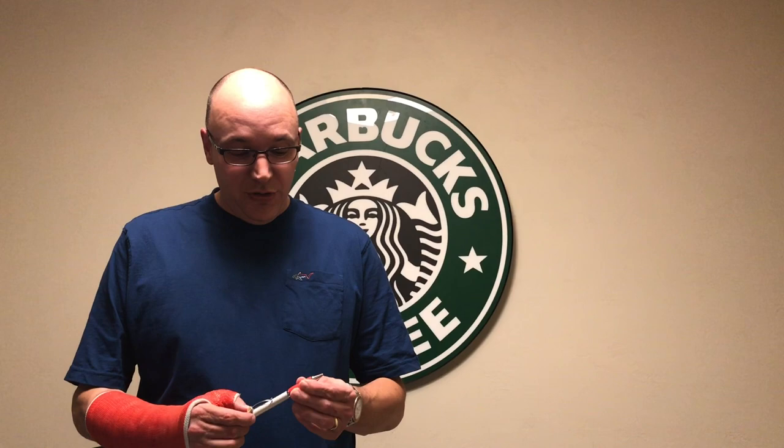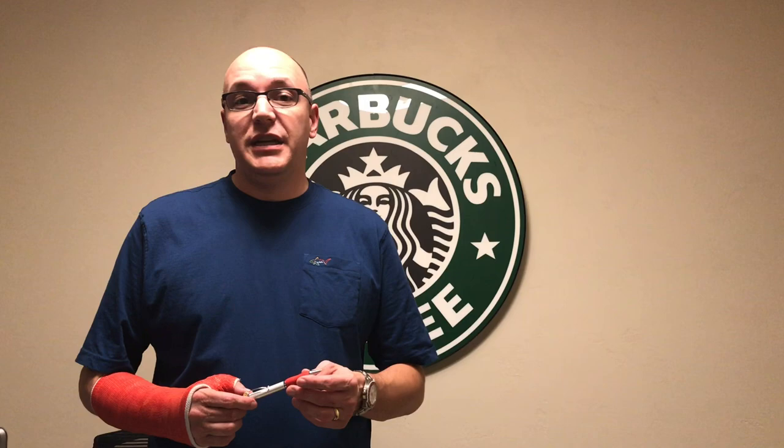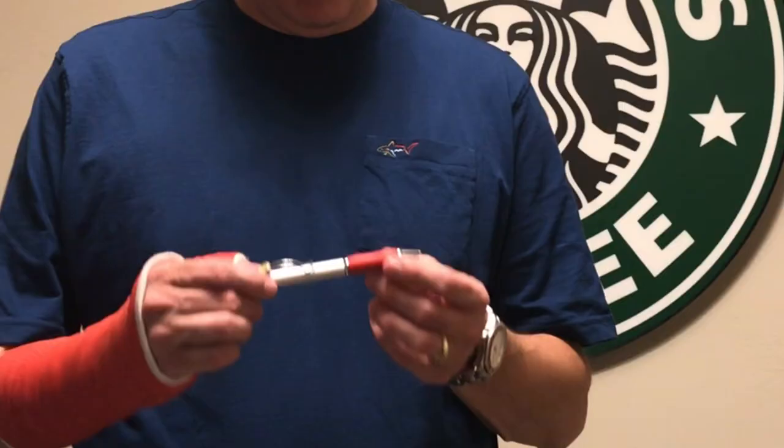If you have to write with your non-dominant hand — in my case my left hand — my recommendation is that you find a pen such as this with a wide grip on it. Something that's wider than normal because it's just easier to grab a hold of and it gives you a little bit more control.